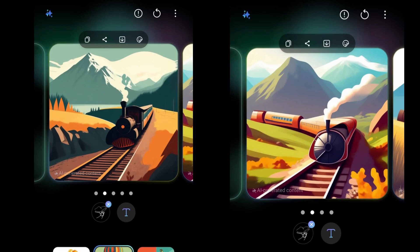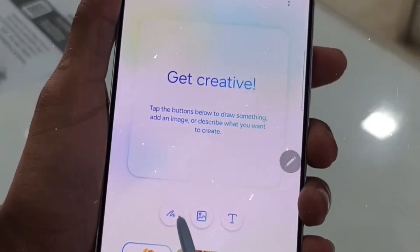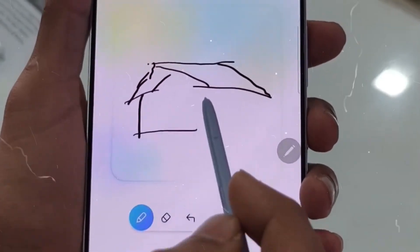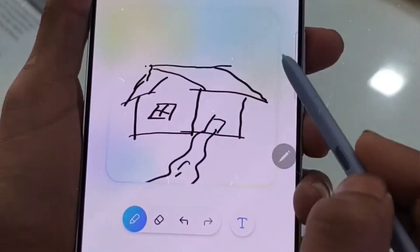Despite this, the option is tucked away behind multiple screens inside the Drawing Assist settings menu — it's a bit of a hassle to reach. You can access the slider by hitting the three-dot menu button in the upper right area of the Drawing Assist window, entering Settings, and selecting Sketch Matching Strength. Then you need to swipe back two times to take another try at a redraw with a different matching strength setting.